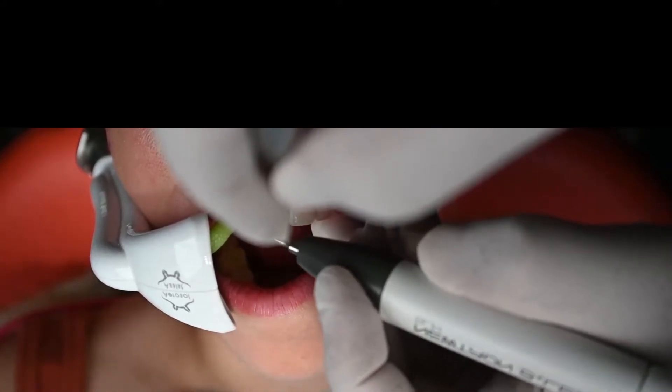For this, we use the piezoscaler from Action and the aerosol assist, which removes intraoral fluids and provides aerosol reduction.